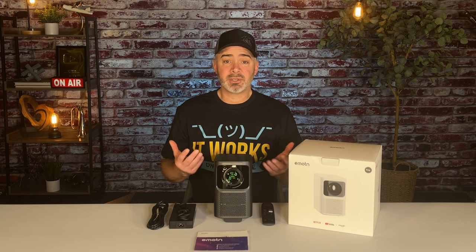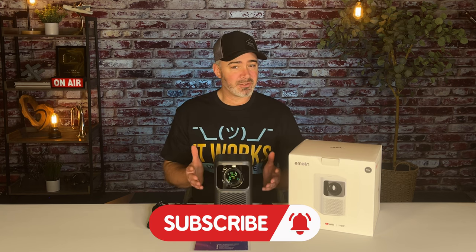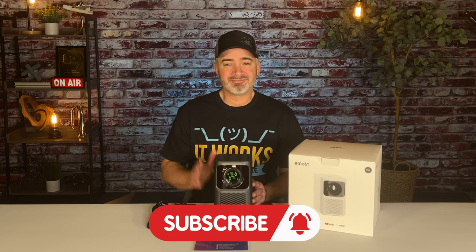I hope you enjoyed this video. If you're new to my channel, please take a moment to subscribe if you like content just like this. And if you're a regular subscriber, thank you so much for supporting our channel. Thanks again, everybody. Bye.